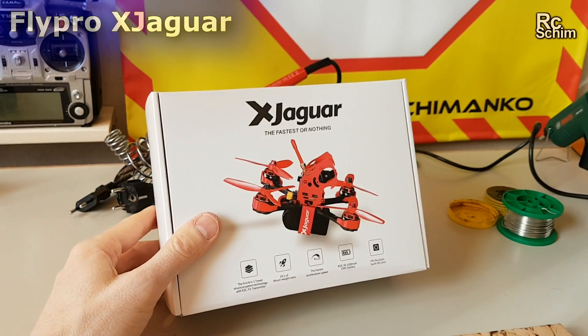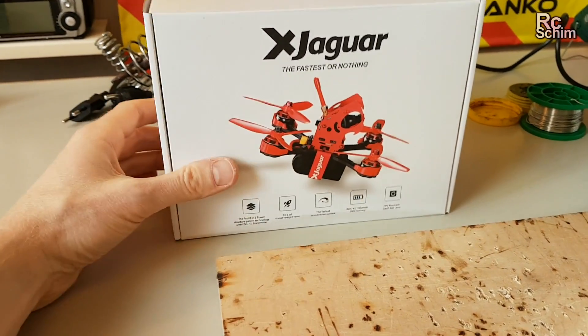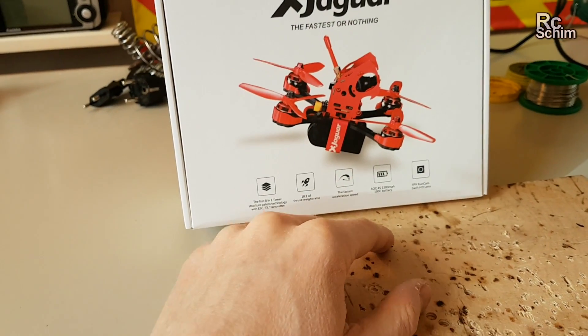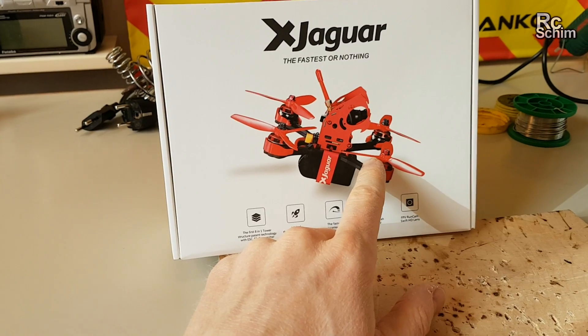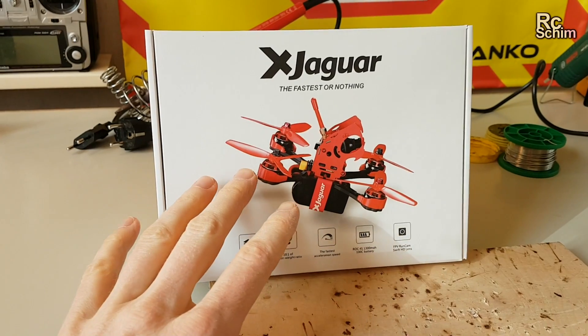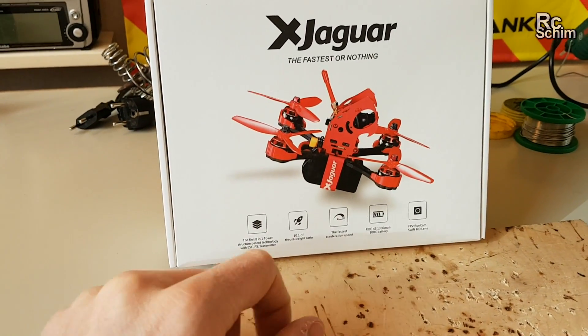It comes in a nice little box. I thought it was pre-built but it isn't. It's a kit, but it's okay and you really get a lot of nice and decent stuff with it. From the specs, I consider this a good buy, though of course I have to see if it flies well.